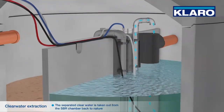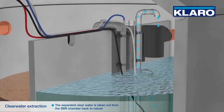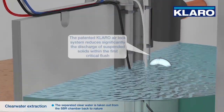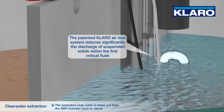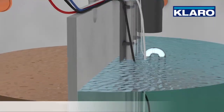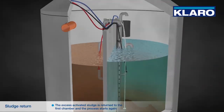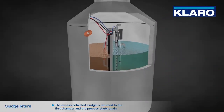In the next phase, the separated clear water is taken out from the SBR chamber back to nature. The patented Klaro airlock system significantly reduces the discharge of suspended solids within the first critical flush. Finally, the excess activated sludge is returned to the first chamber and the process starts again.